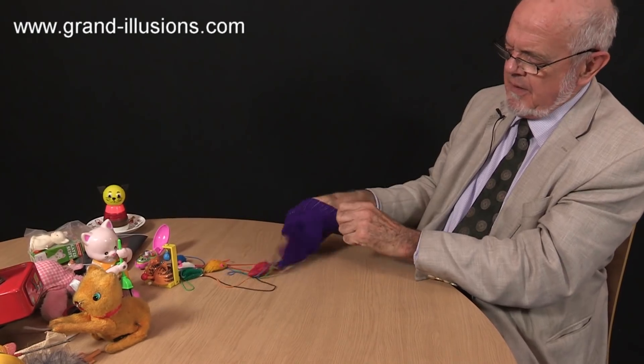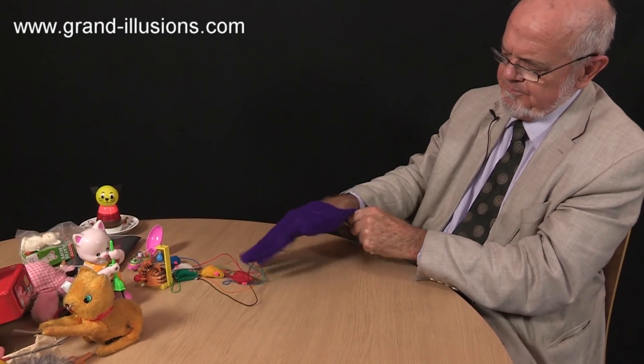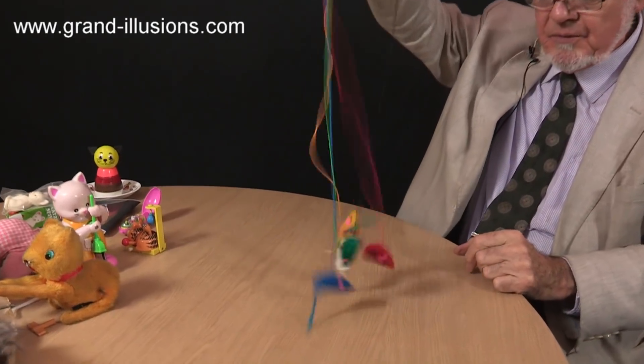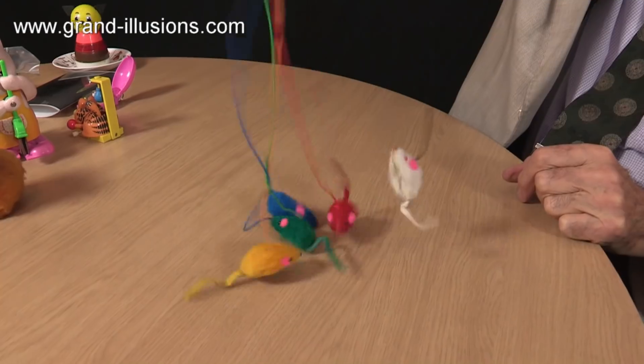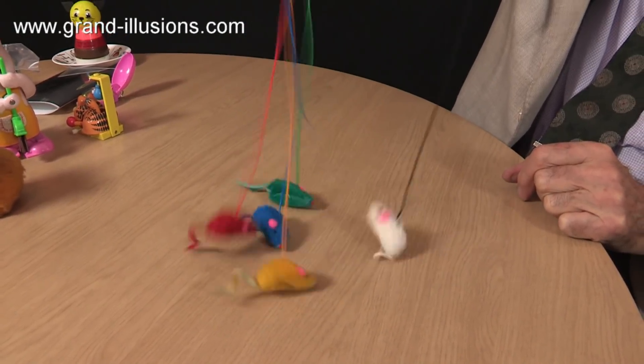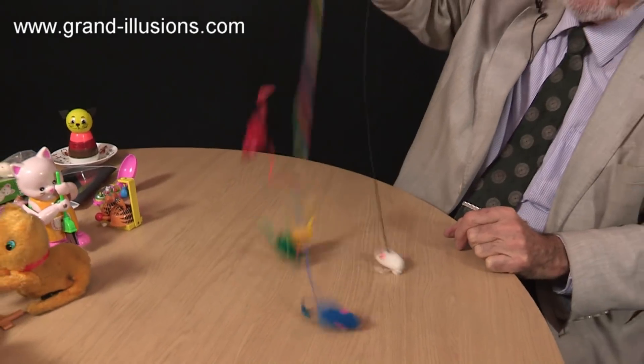Here's a very nice idea for entertaining your cat. It's a glove you put on, and on the end you've got a little mouse. Look at this — leaping about like that. Extraordinary idea, isn't it? For cats, that's just heaven.